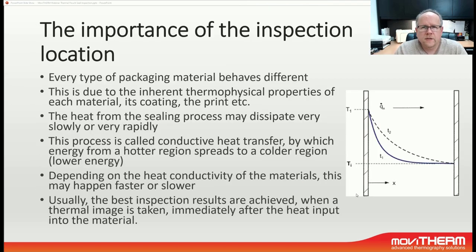When deploying a thermal imaging system for package inspection, it is very important to determine the best location for the thermal camera. Typically this is right after the sealing process, because the hot regions in the package seal typically spread to the colder regions. If I'm inspecting too far down the line, my heat signature gets very blurry with respect to the thermal image, and I won't be able to pick out any defects in the seal. This is mainly due to the different thermophysical properties of the packaging material, how thick it is, what sort of print is on there, and other factors.